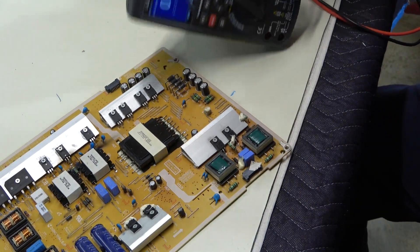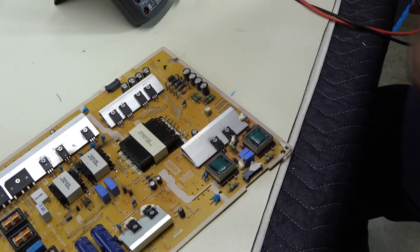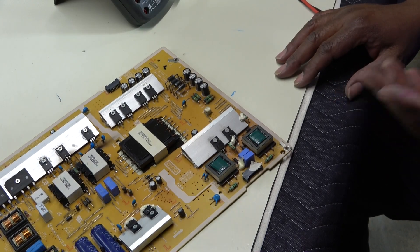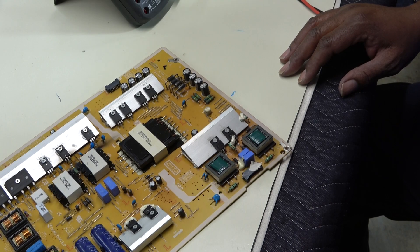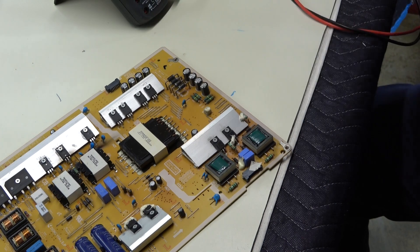Another TV saved from the alley. If you want to learn how to work on this stuff, make sure you check out my television repair course if you want to ramp up your troubleshooting skills. Until then guys, I will see you in the next one. Big Dog out.